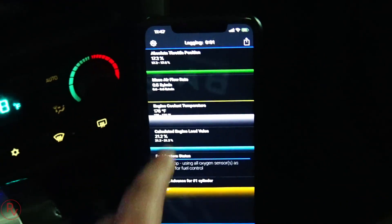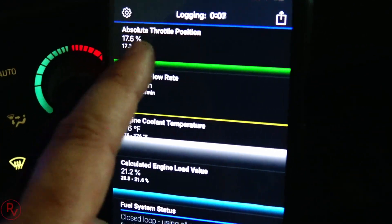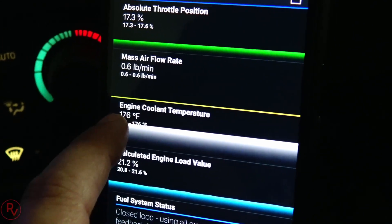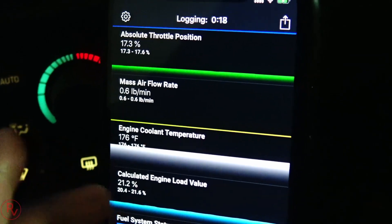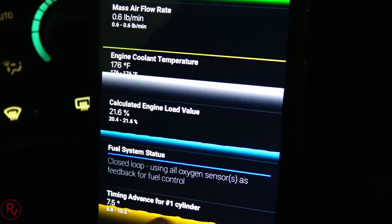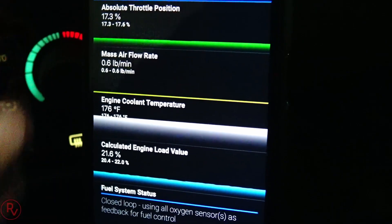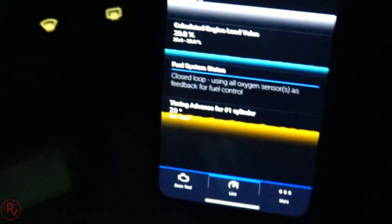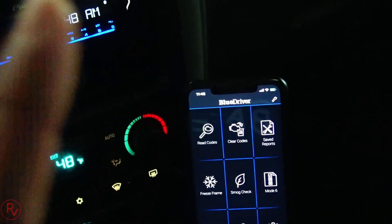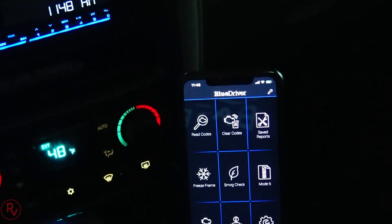One more thing - the Live Data Monitor. I have it set to show throttle position, air mass airflow rate, and coolant sensor temperature, which is currently reading 176 degrees Fahrenheit. It also shows fuel system status and timing advance for cylinder one, which is between six and ten and a half degrees - I'm right in the middle of that. Nothing concerning going on with my car.